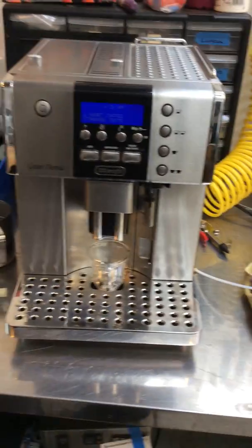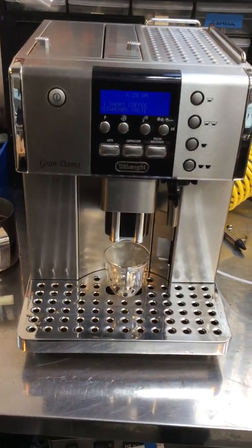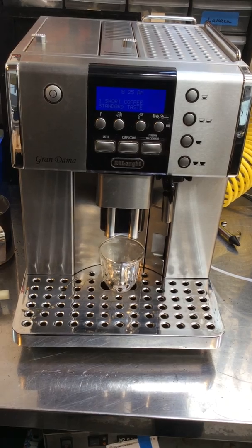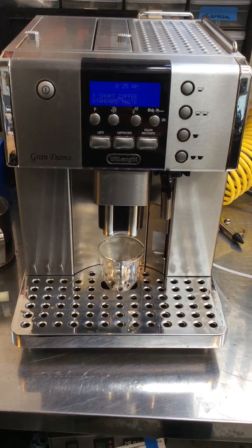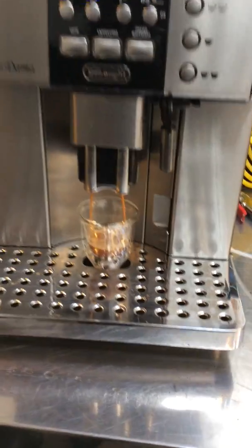We're starting with one shot of coffee and then moving on to the hot water to test this machine. As you can see, good color and water flow.